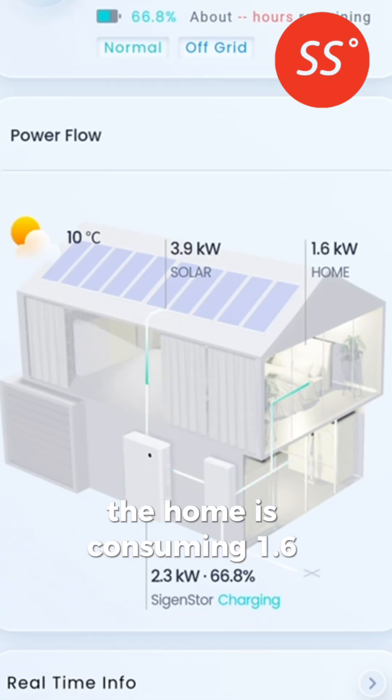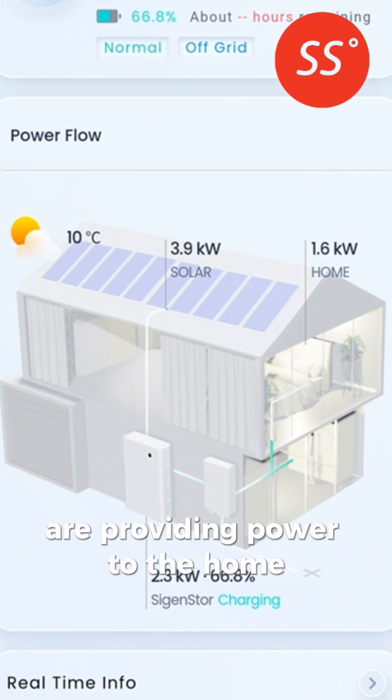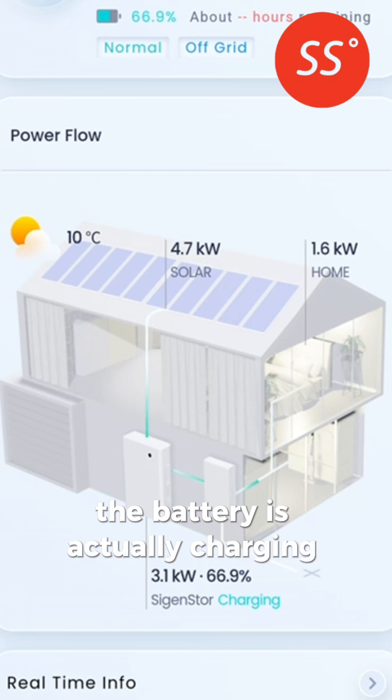The home is consuming 1.6 kilowatts. The solar and the battery are providing power to the home. The battery is actually charging completely off grid.